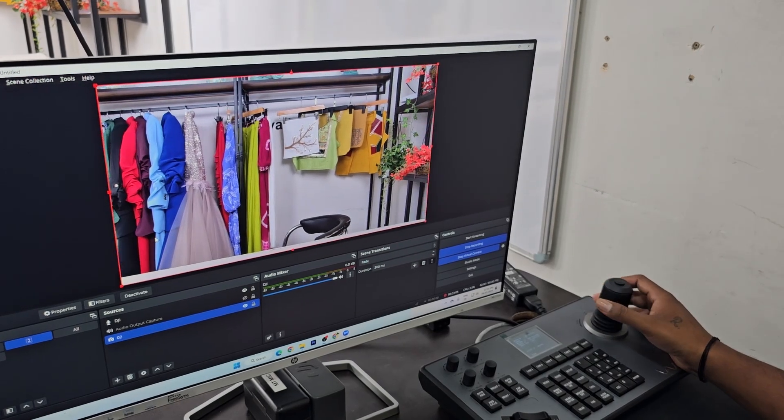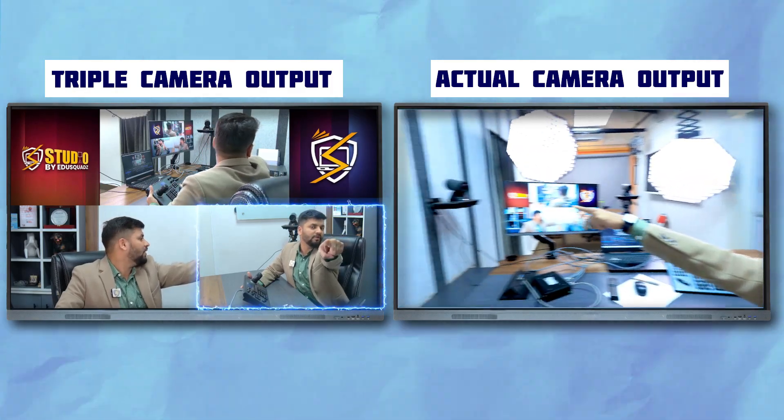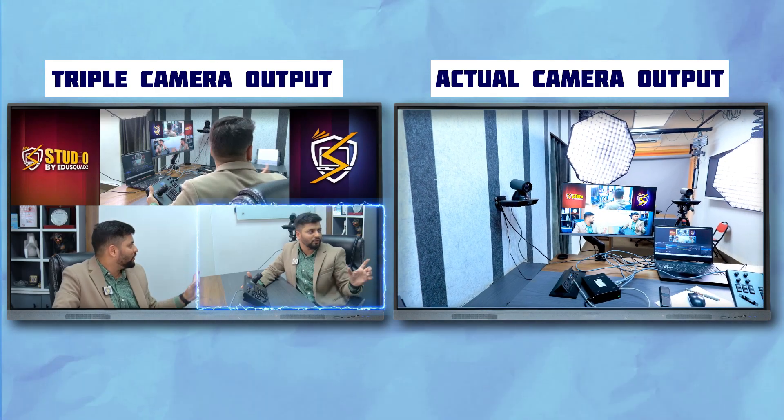We can manage all functions efficiently. For example, if we press camera number one it activates this camera. We can zoom in and out by simply rotating the controller knob.